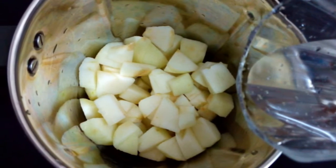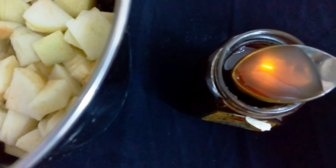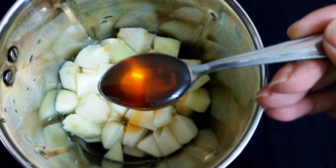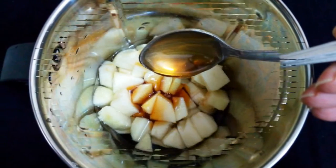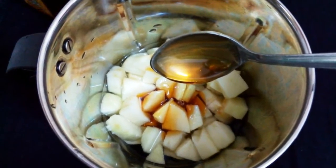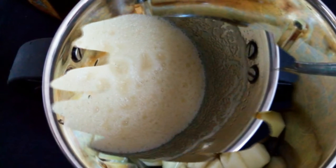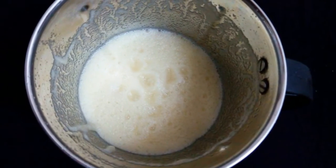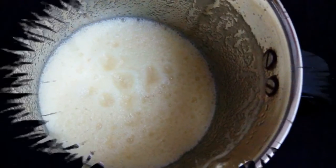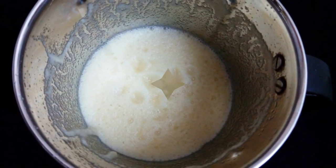Then add two spoons of honey and grind all the ingredients well to a fine smoothie. That's it — very easy and simple to prepare green apple juice. Now pour it into a serving glass.